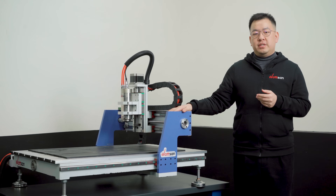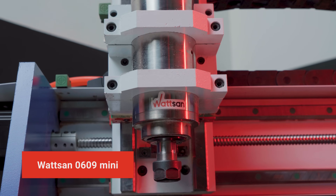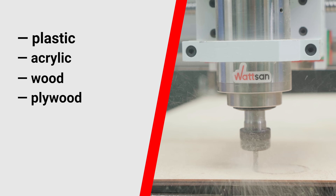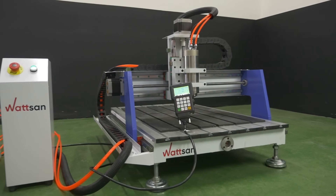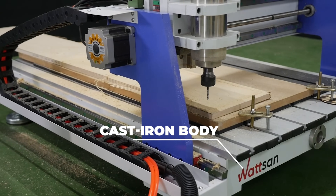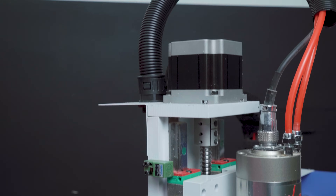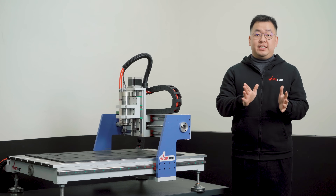Let's make something to demonstrate them in the process. Here we have a Walson 0609 Mini to help. This little CNC router allows working with plastic, acrylic, wood, plywood, aluminum, and other soft metals. Thanks to the machine's weight of 175 kg, cast iron body, and all-axis ball screws, Walson was able to install a powerful spindle in this model — so it's small but very mighty.